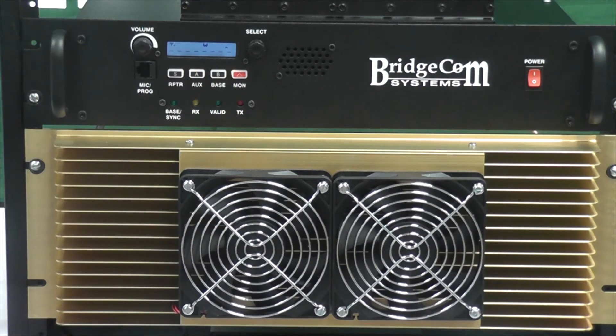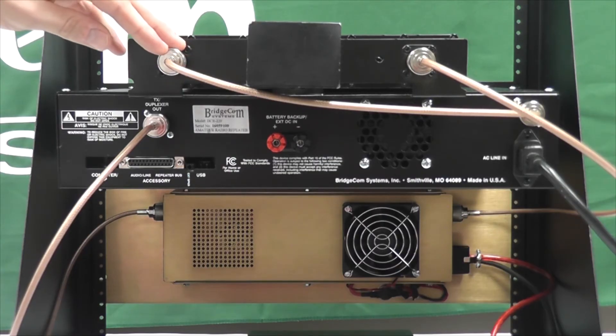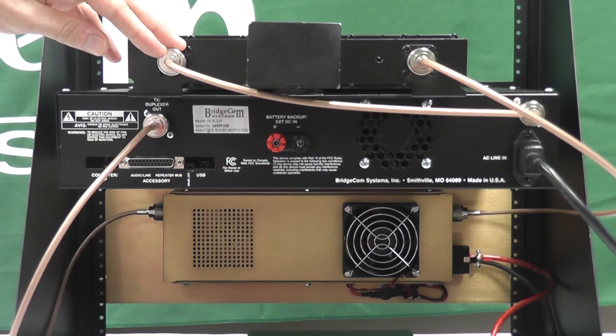Links to the spec sheets for the duplexer, repeater, and external power amplifier are located below in the show notes. Looking at the backside of the 220 repeater package, you can see how the system is interconnected. Connectors are used throughout the system.